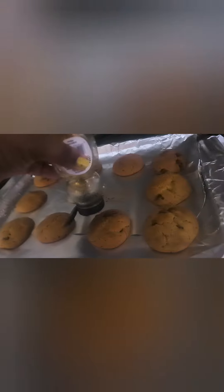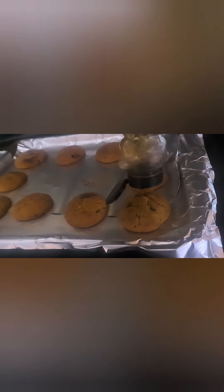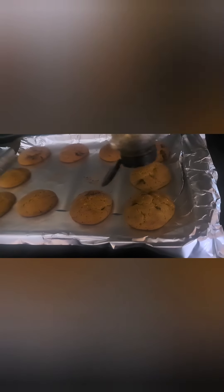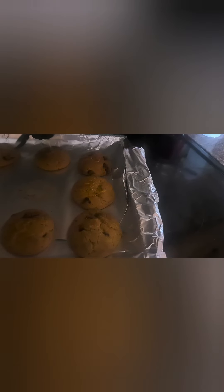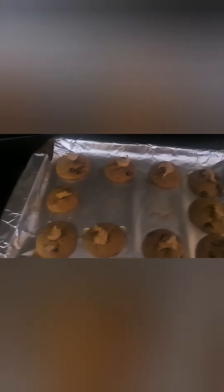I didn't expect it to come out as bready, you know? I'm gonna do it too — some honey in there. Some peanut butter on the top of these. Alright, finished. I think they look decent — some honey dripping off, you know, spices it up a little bit.